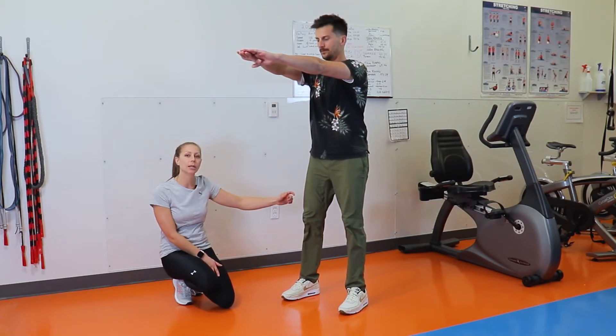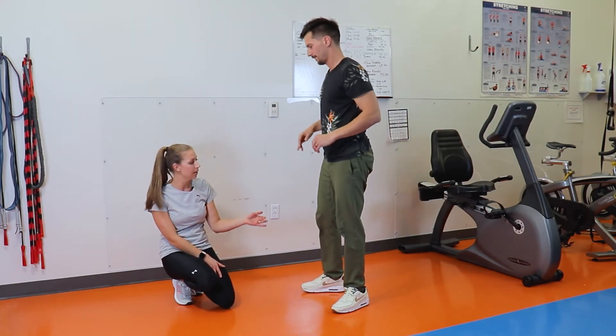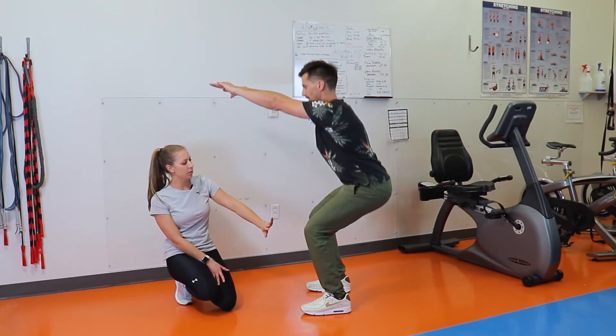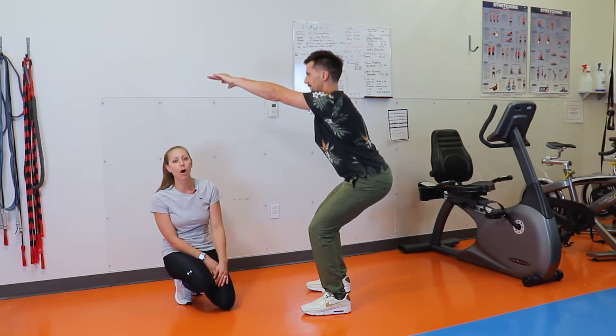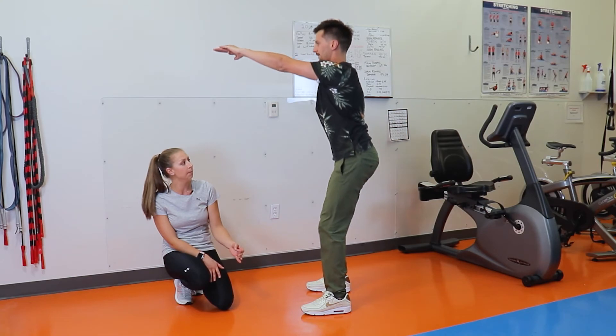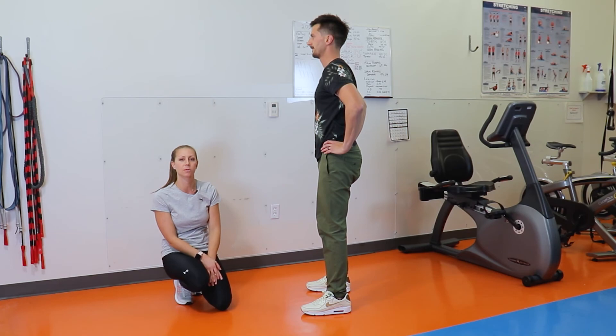He goes to 90 degrees in his angle — you don't have to go to that angle, you can go as far as you can. As you notice as he comes down, knees are not passing the toes; if they are, make sure you are correcting your form. His hands are out in front for balance, but you can have them on your hips or across your chest as well.